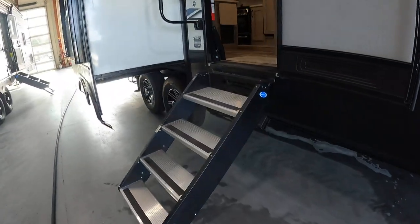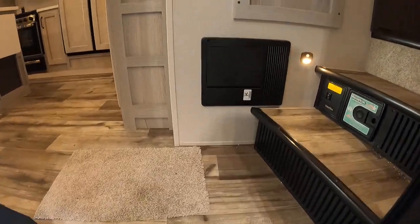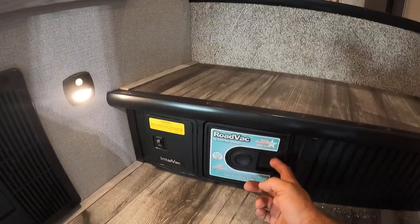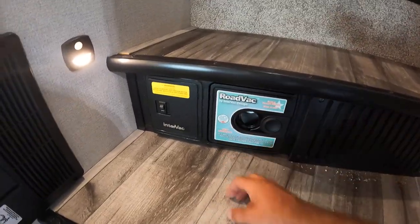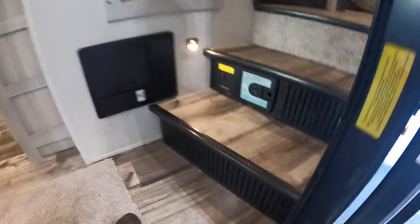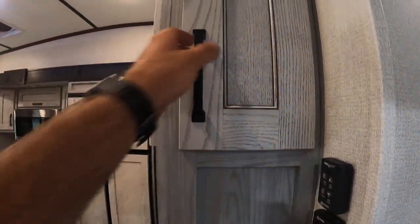Go ahead and head inside. Right when you come in you've got breakers and fuses here. To the right you're gonna have your vacuum — the vacuum bag is just beyond this door. Stick your finger in the hole and pop this little door off; it has your vacuum hose inside. That hose connection is gonna be underneath your master bed.